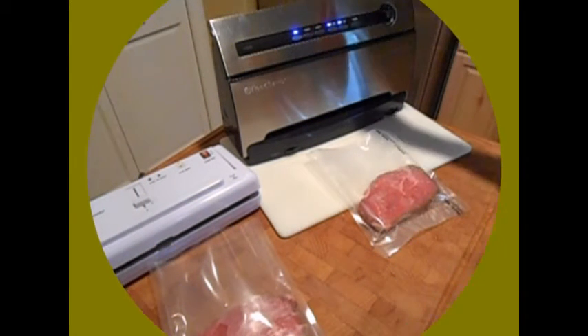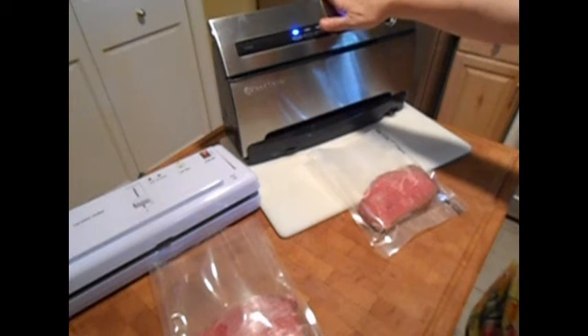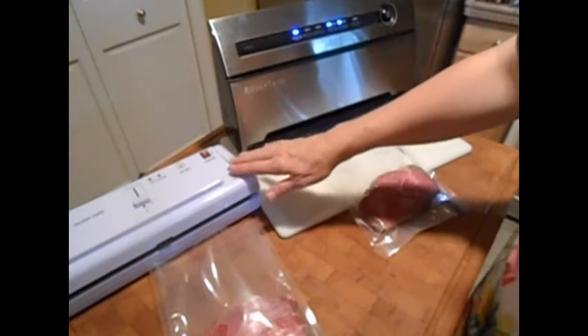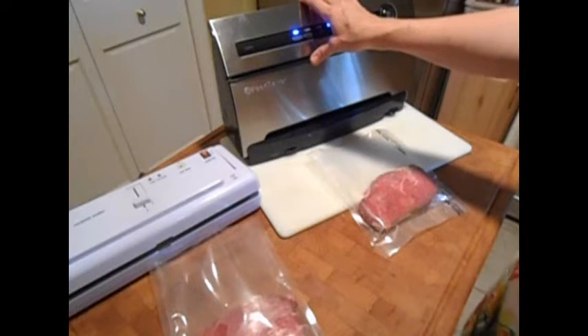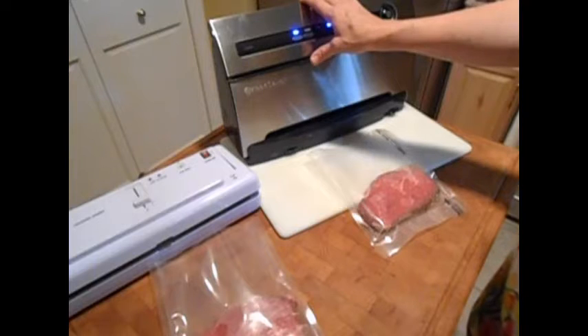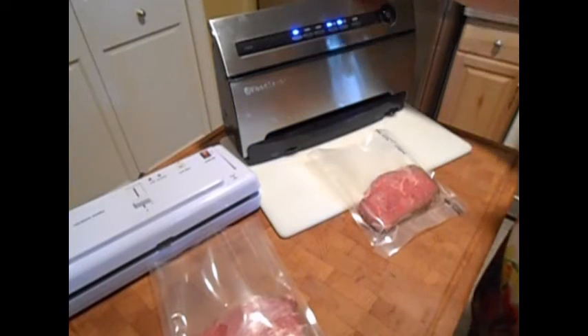I'm going to go through the differences of both machines so you can compare them for yourself. This is a Food Saver machine here, and the other one's a Snorkel Vac. The Food Savers are readily available — I think this is last year's model and they've come out with a new one. They're both noisy, but I think the Food Saver is a little bit noisier than the Snorkel Vac.